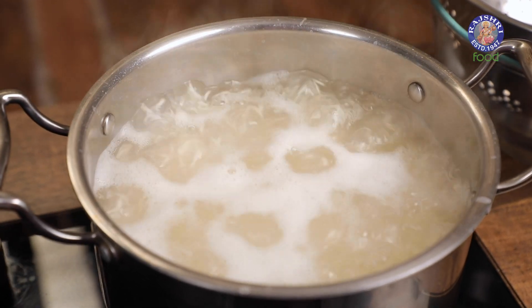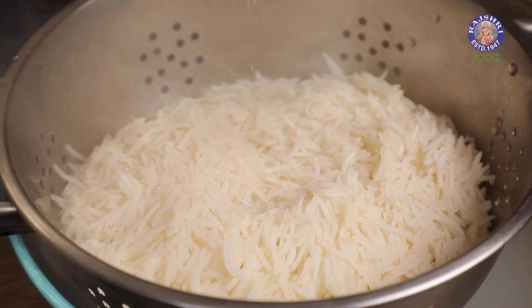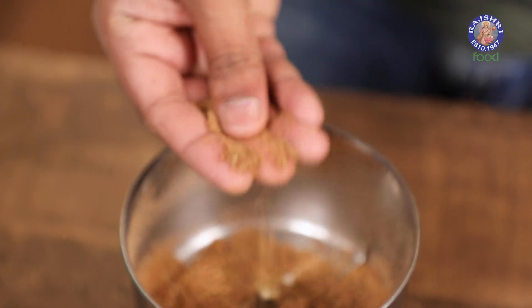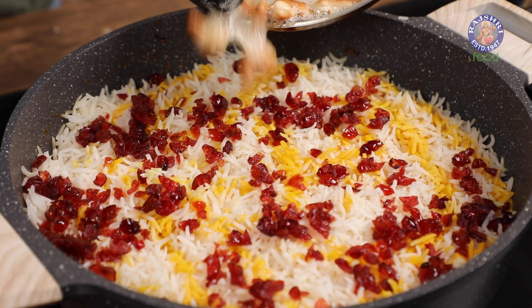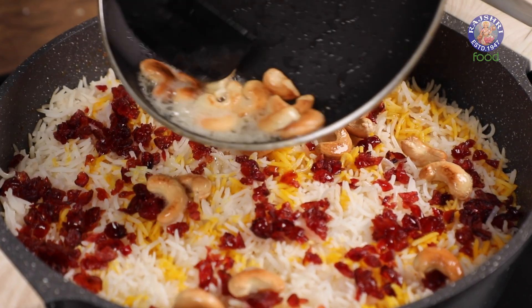This recipe is going to be divided into a couple of parts. The first one is getting the rice cooked perfectly and properly — that's actually the way we make it for any Pulao or Biryani. The second and most important part is creating the Berry Pulao Spice Mix — a dry spice mix with sweet notes, very important. And then the whole assembly of the entire dish.